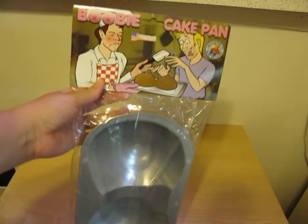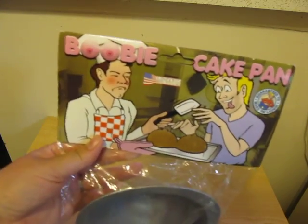Hi guys, Ed Toychick here, and today we are going to be taking a look at Pipetrain Products' Booby Cake Pan. Mine is just out of the oven, so it's still warm actually.